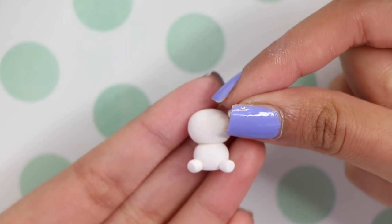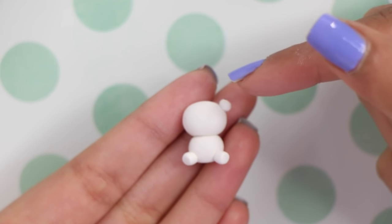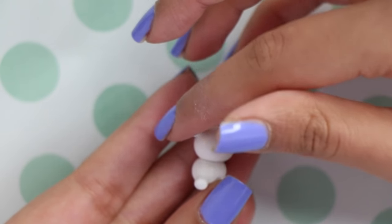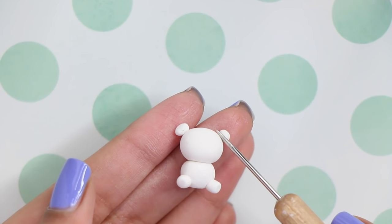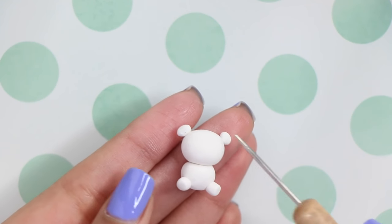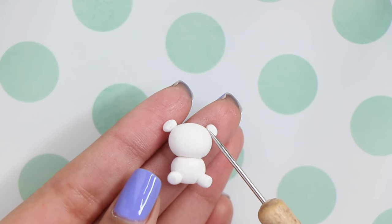I made two balls of clay for the ears and again I'm just attaching them to the head. To blend in the ears and the legs I took my needle tool and blended them in. You can use a dotting tool or even a toothpick if you don't have a needle tool.